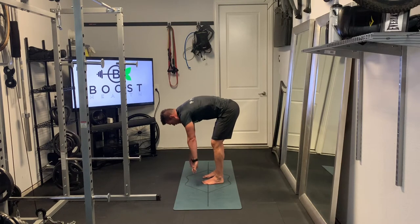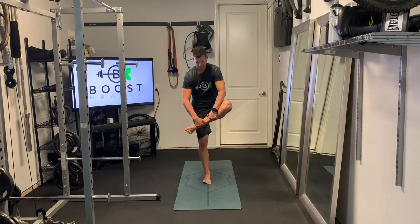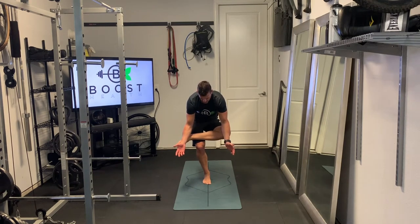Moving on now to the figure four stretch. This is another one where you might need to hold on to a wall or chair for balance. We're sinking down on our right leg, crossing our left leg over the top — it's our figure four, kind of makes like a number four. You're just going to gently squat down on that single leg and gently push down on that left knee.